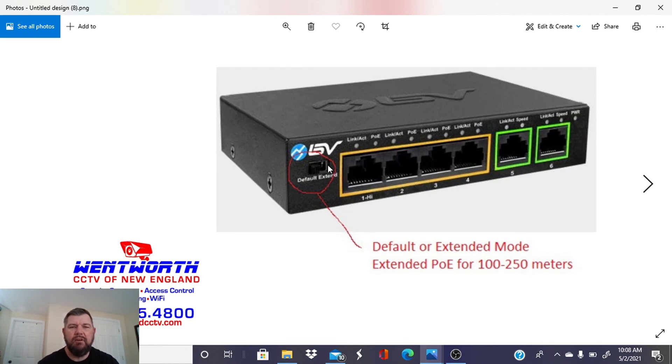Here is the extender switch — you can see there's a default and an extended mode. If you want to use this as a normal POE switch, leave it on default and the POE ports will work at a maximum distance of 100 meters. When you click it to extended mode, these ports will go up to 250 meters — nearly a thousand feet of POE transmission. We've used this in applications where those ports have been active for two years with zero issues. It is an incredible value.